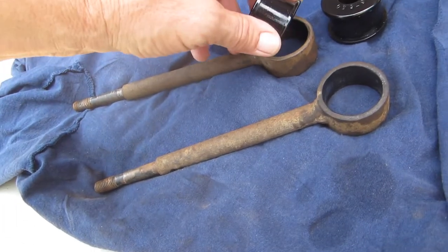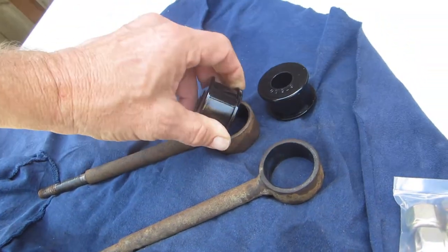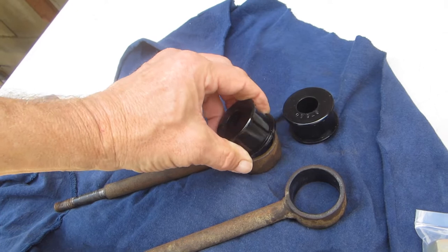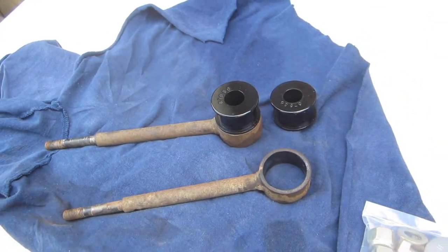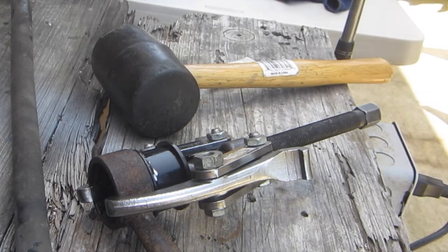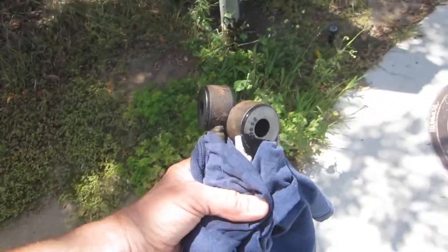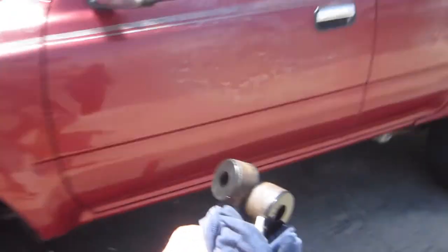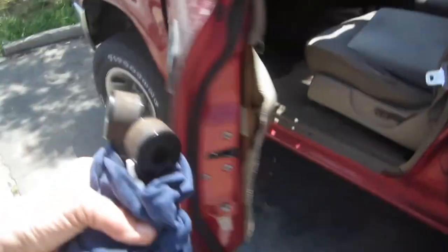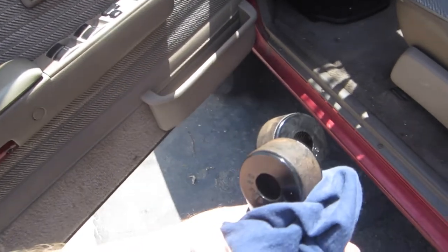Here's the hard part — pressing the bushings in. Options include warming them up or using a clamp to squish them in. A bench vise would be ideal. Our old Costa Mesa alignment shop is no longer around, but we met Paul who let us use his hydraulic press for $24. We got the bushings in safely without destroying them.